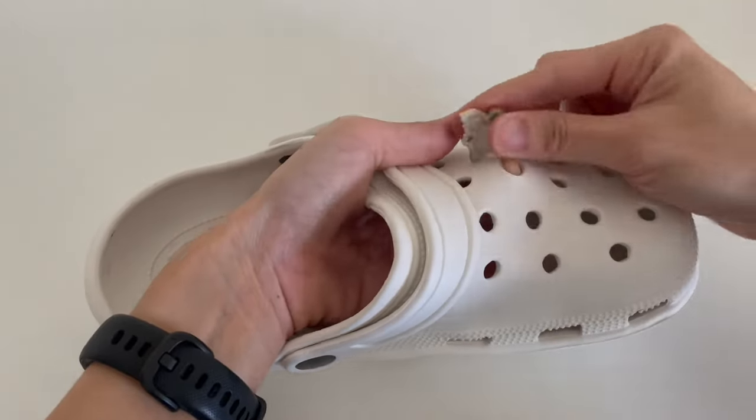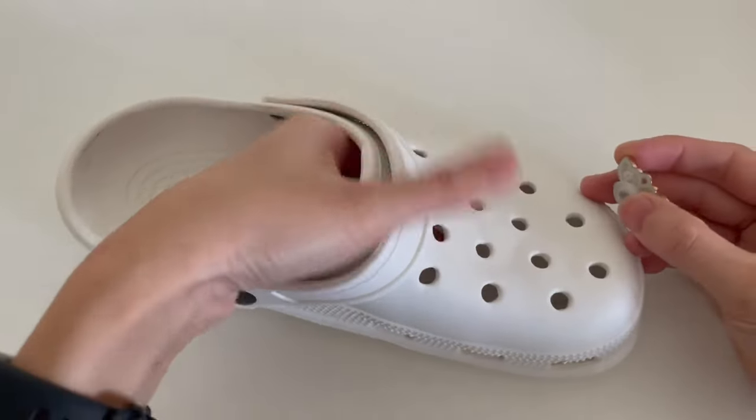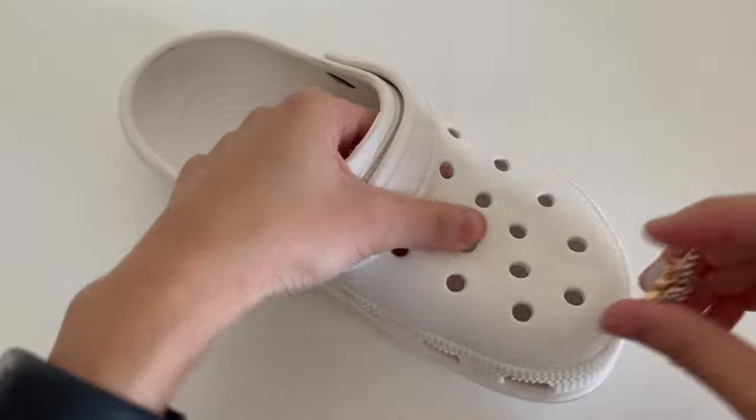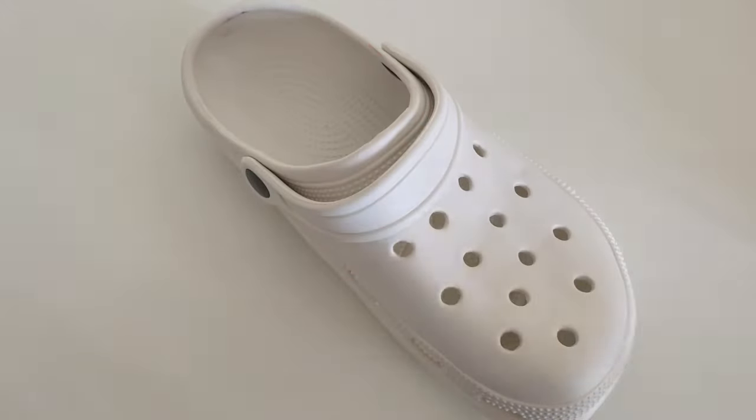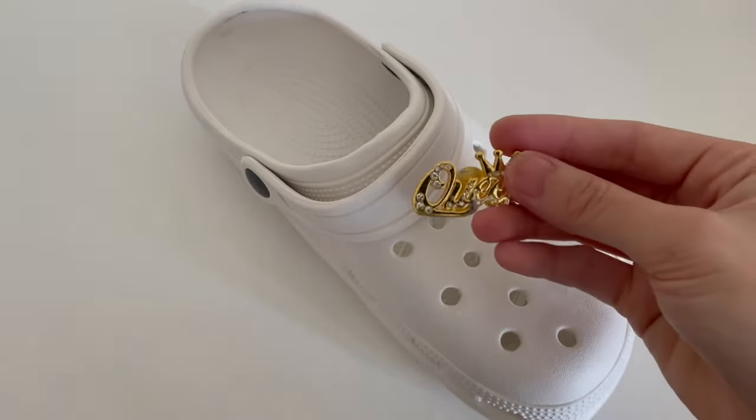To remove it, you just put your hand in the shoe and use your finger to push the bottom of the buckle and it should come out pretty easy. If you put the buckle on the front hole it can be a little bit more difficult.